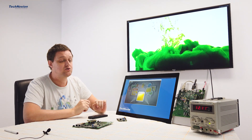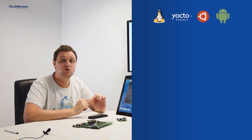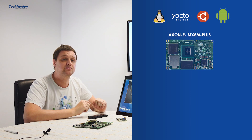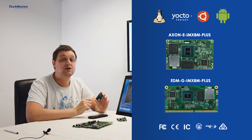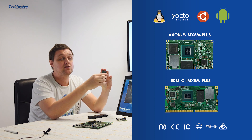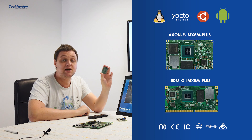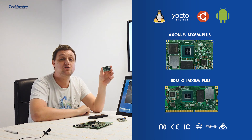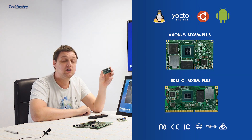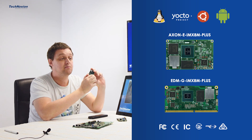Both modules are very similar. The Oneport EDM Type-G module is a golden finger module with all the signals on the edge of the module. And this Axon IMX8M Plus is a board-to-board module with the connectors on the bottom of the PCB. For vibration-prone applications, we see that customers prefer the Axon system on module because you can screw it down much more solidly on your carrier board.